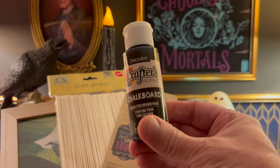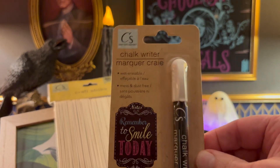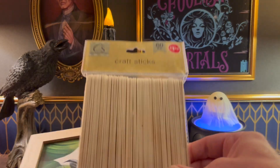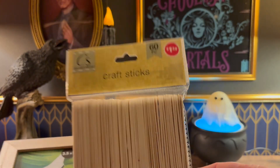Those items will consist of chalkboard paint, a chalk writer, some craft sticks, and a small picture frame.